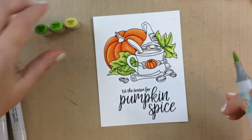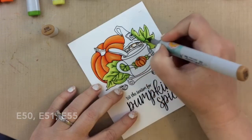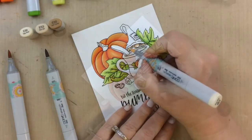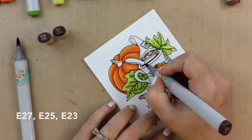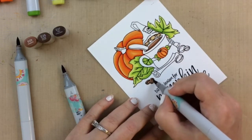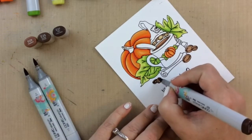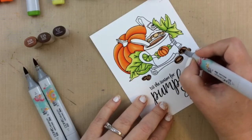To color up the skin for the gnome, I'm using my go-to colors of E50, E51, and E55. There's very little skin to color here so it goes really quick — I just went over it a couple of times until I got the look I was going for. The browns I chose are E27, E25, and E23, and I used that same color scheme for the drink and also for the nutmeg and cinnamon at the bottom. I colored all over with the lightest brown, then went over just the lines with the darkest brown and blended out a tiny bit with the medium.